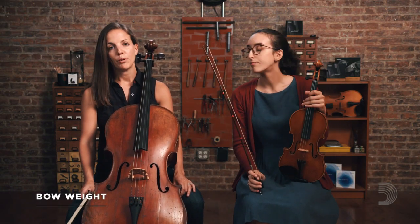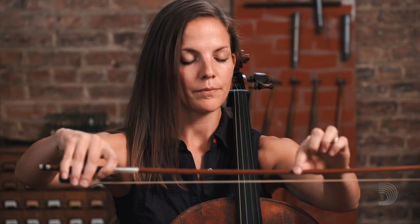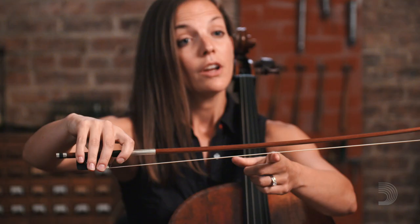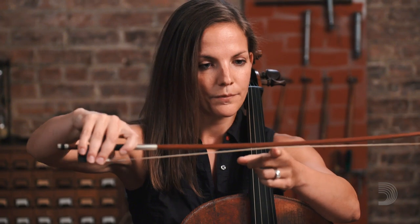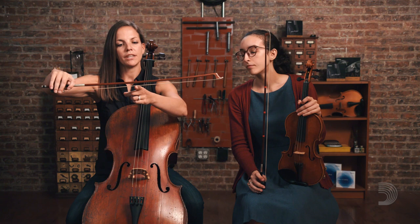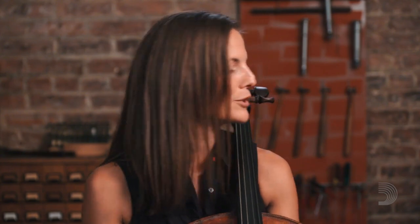Along with bow placement is bow weight — how much weight your students are putting with their right hand into their bow. I actually have my students do bow push-ups. They set their bow in the middle on the string, and using their right hand, they lean in to push the stick downward. For violins, violas, and cellos, they should be able to get all the way down with the stick so it touches the hair. Bass students won't be able to get the stick all the way down to touch the hair, but they should be able to emulate the same motion. I have my students increase the number of reps they do when we are doing our bow push-ups, just like regular push-ups.